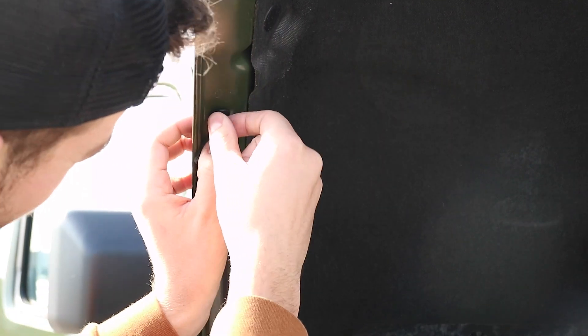Next you're going to take your M6, you're going to thread it into this piece and you're going to go in behind this seal, push it up and then you can see it's placed in there.